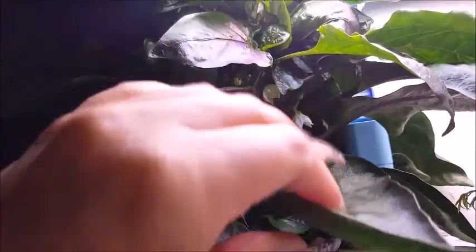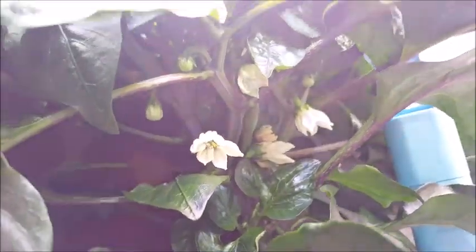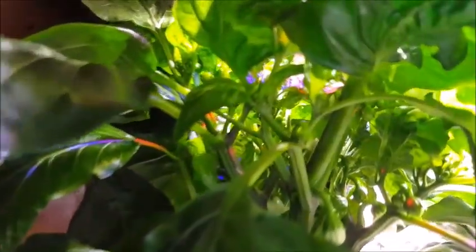I'm so excited — we've got the bell peppers plant. And I just want to show you, we've got tons of flowers going on right now. Everything looks really, really good. I'm not sure why this is so dark, but there are lots of little baby flowers.